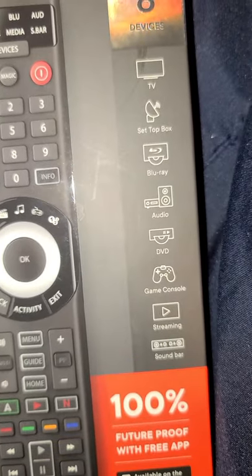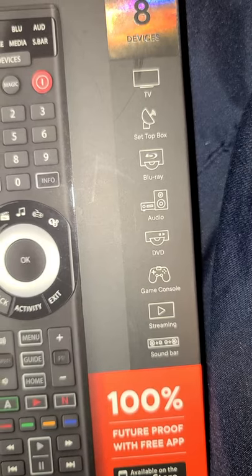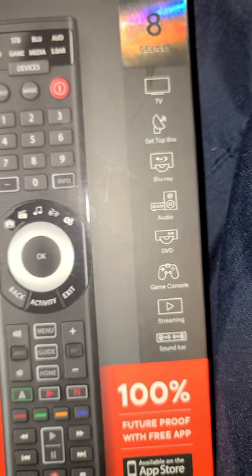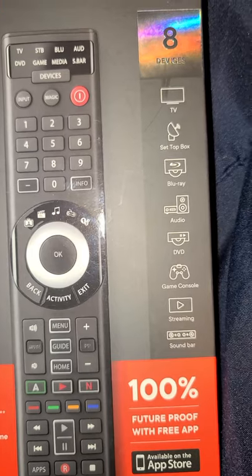You can use it on TV, set-top box — so that's your dish, Blu-ray, audio, DVD, game console. I'm about to be playing on it, so I can use it like a PlayStation remote. Also works with streaming and soundbar.